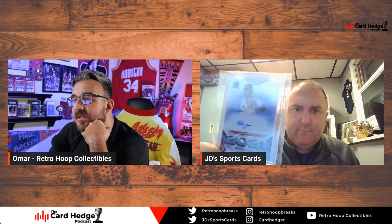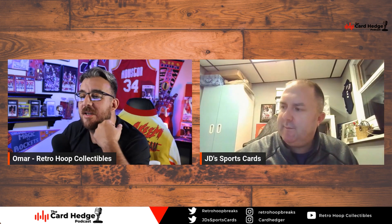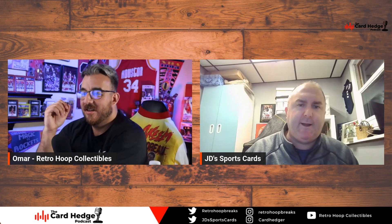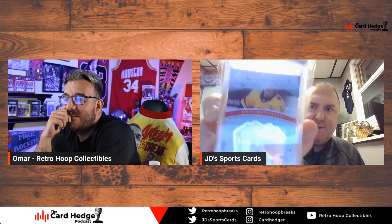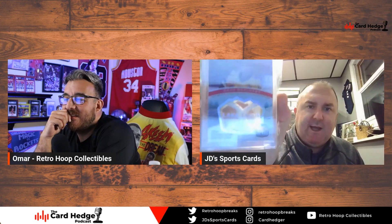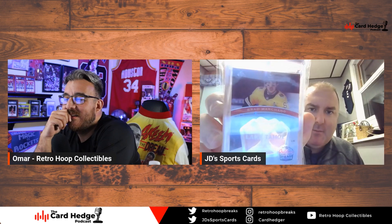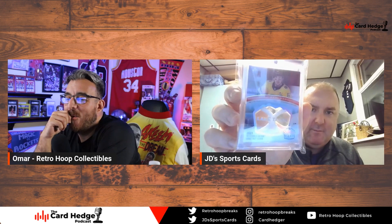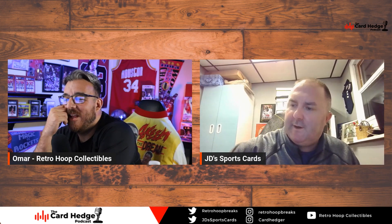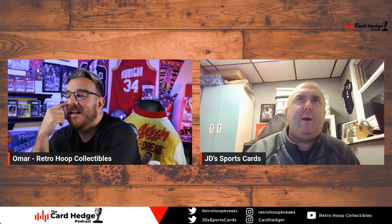These young guys' signatures are so lazy — they're just not putting any effort in. And then JD shows a beast: a 2021 SP Game Used Hockey Brad Marchand Lake Tahoe net card, numbered to 25. It's actually a piece of the goal net from the game — a truly sick relic. That's what a relic is supposed to be.